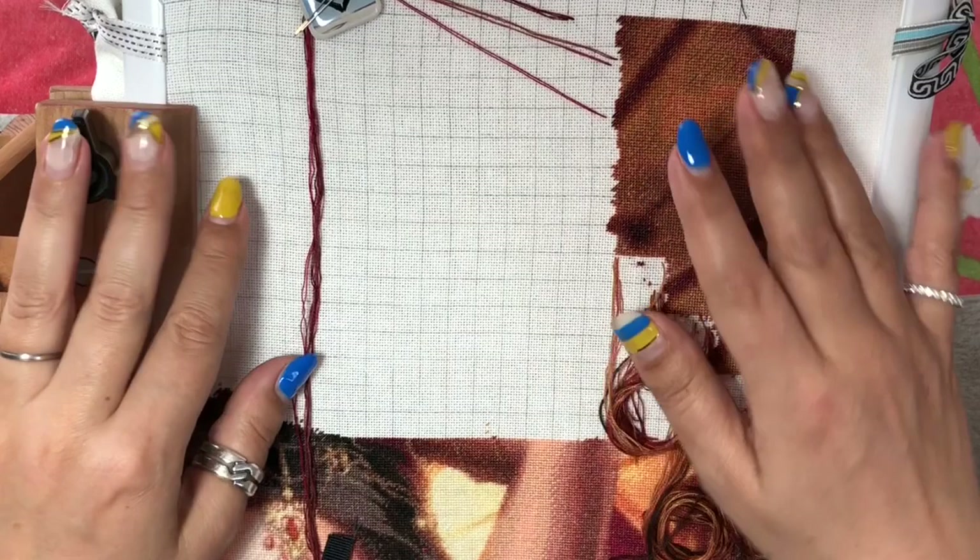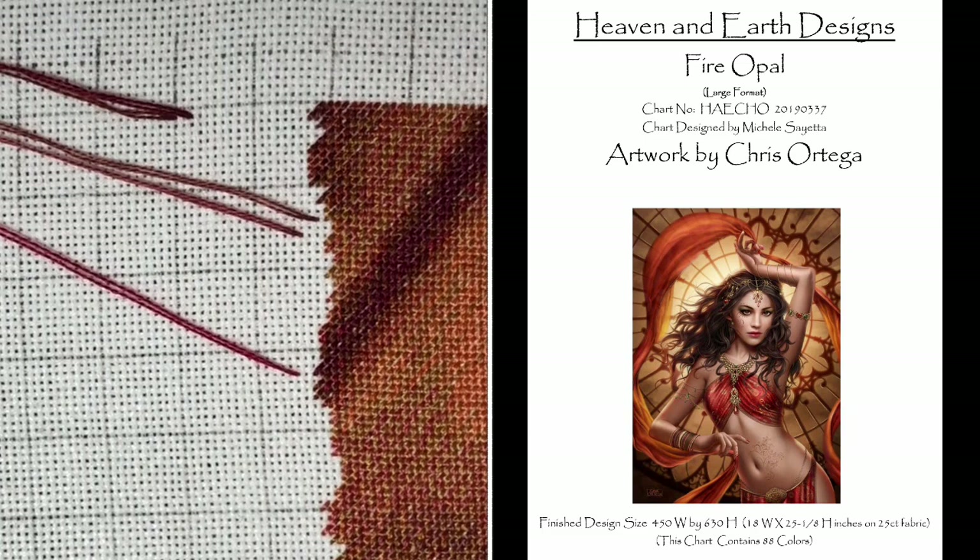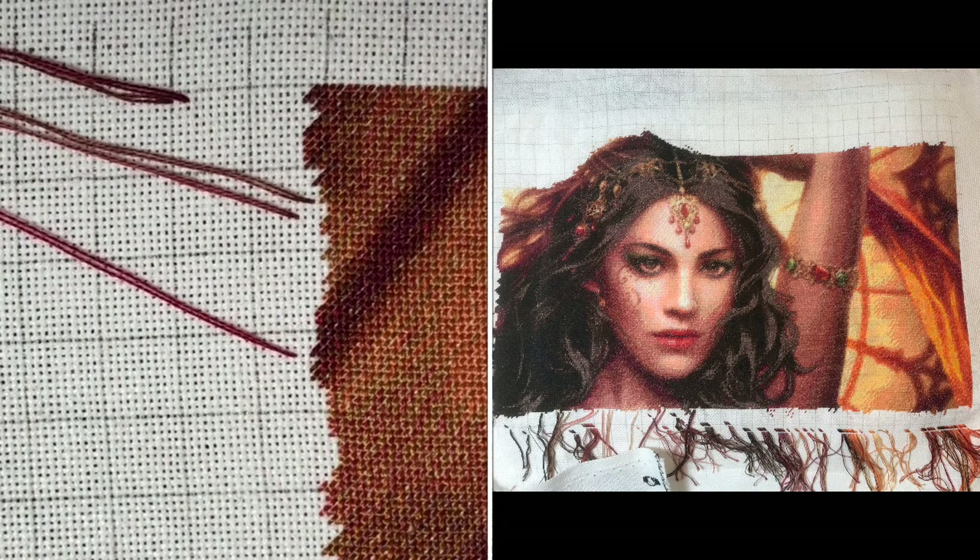Hi my dear FlossTube friends, this is NeedleNinja, welcome to my channel. Many of you requested a stitch-with-me video, so I hope you can enjoy this one too. Let's go for it and stitch together. Today we will be stitching on Heaven and Earth Design 'Fire Opal' by Chris Ortega.